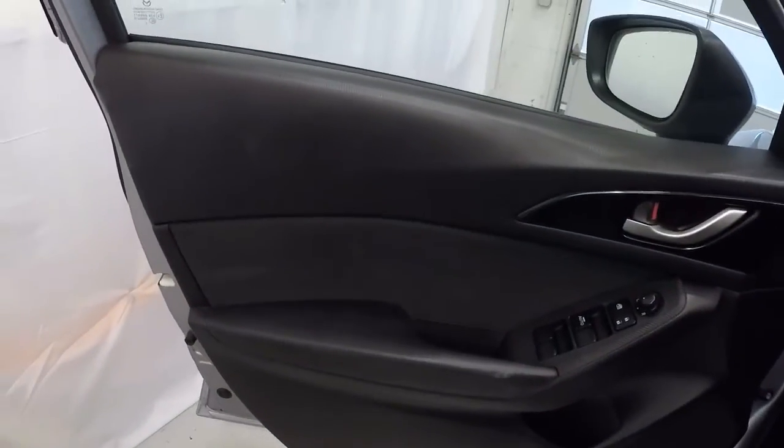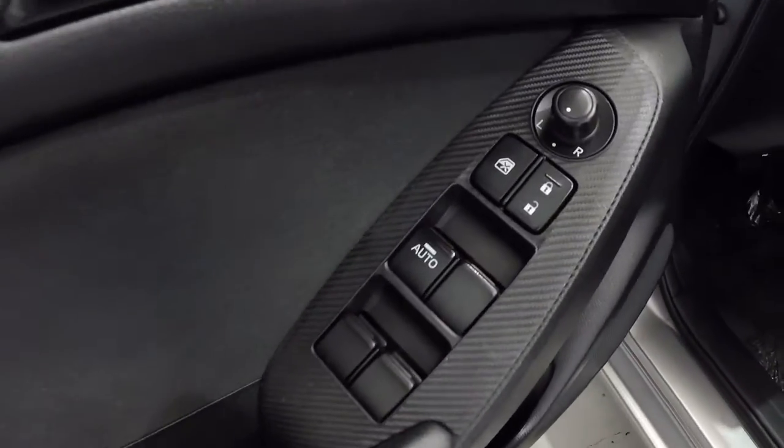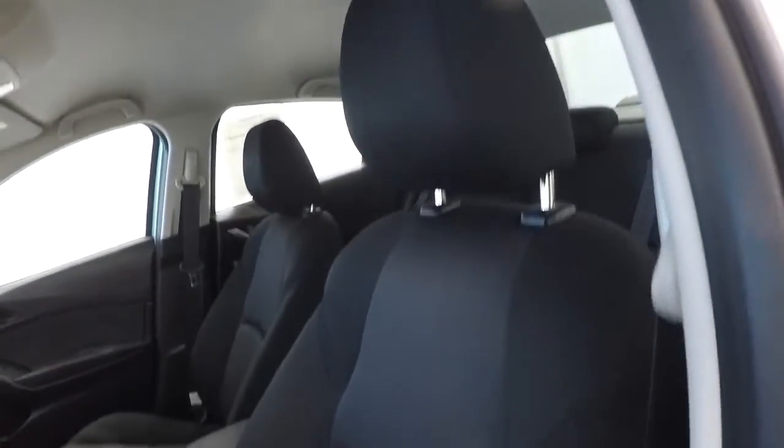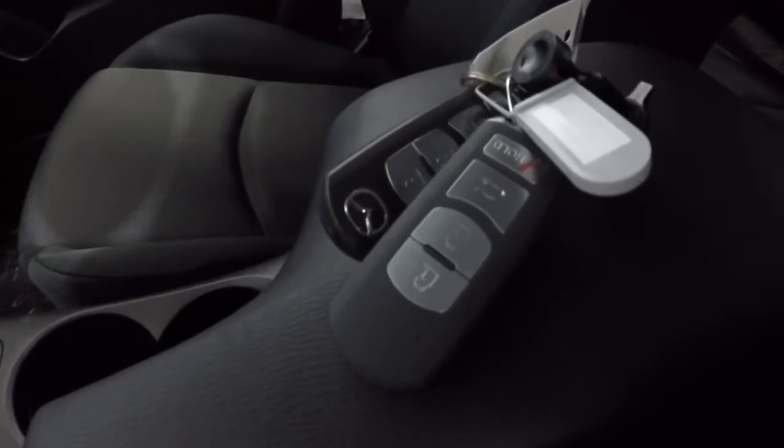It's got the black-on-black door panels, power windows, power locks, and power mirrors. It does have black cloth seating. The driver's seat is in good shape — no problems there. It does have the keyless entry key fob, and there are two of them here. The passenger seat cloth looks good as well.